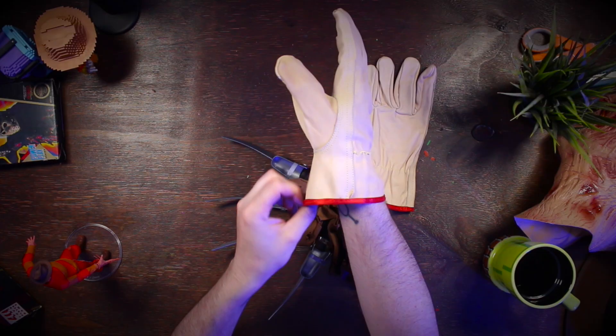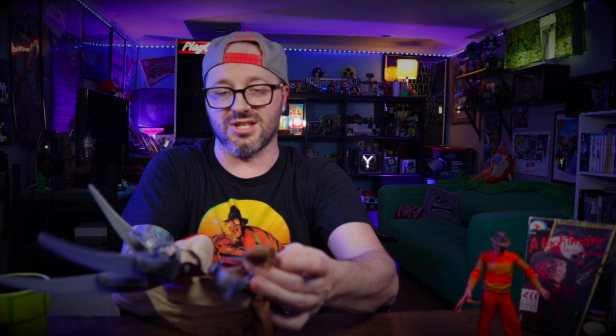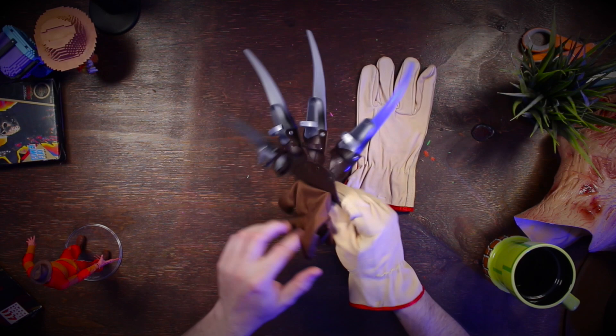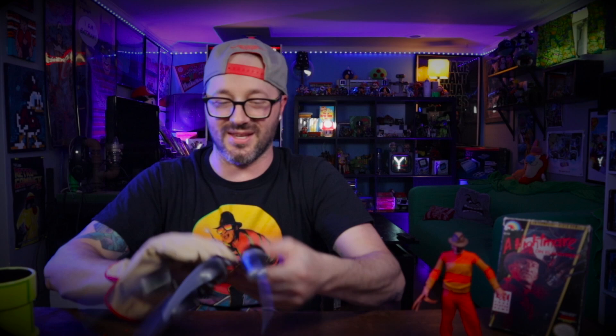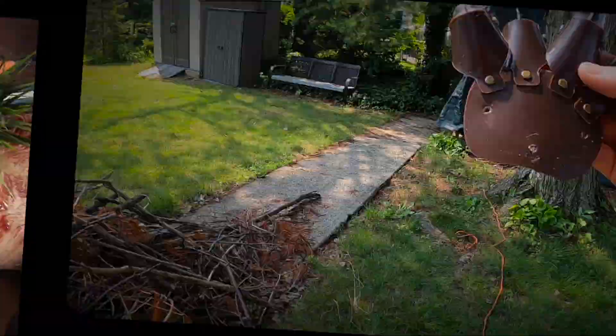Maybe I'll get rid of the red band here — although the sleeve will probably cover that. This piece is just attached with glue, so we're just going to tear it off. We might be able to put some real rivets in there. I can slip my fingers in — definitely a lot better than the original cheap glove. The regular Freddy look is more of a leather glove, so we just need to attach the claw piece onto the new glove.